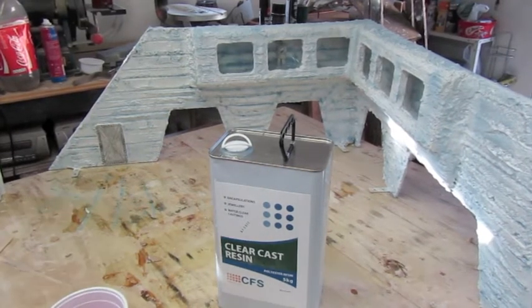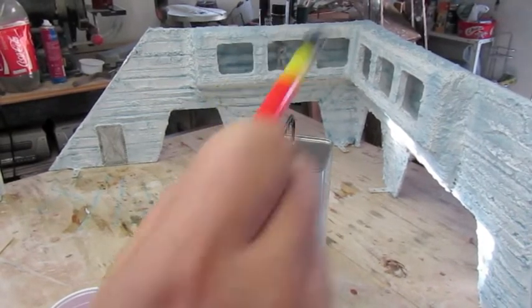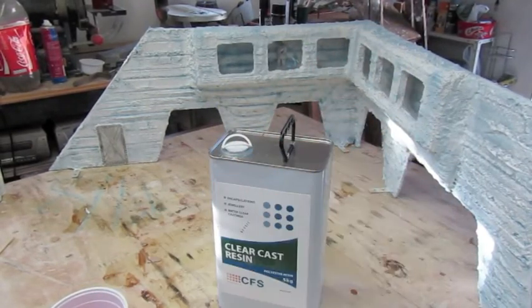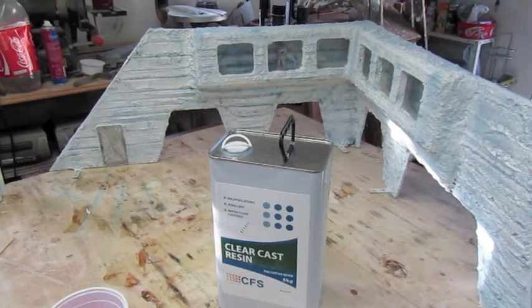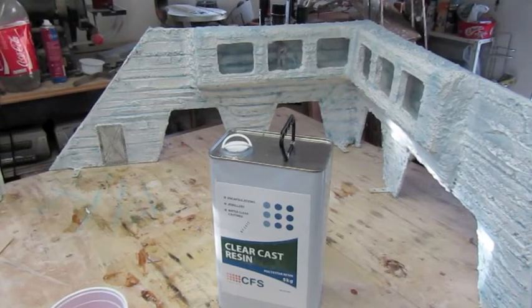The only thing different that I'm doing this time instead of just pouring it on is I'm going to use a cheap brush and just brush the resin in - do a nice thin layer so it's not going to take a week to dry. You know, you can get on with it.